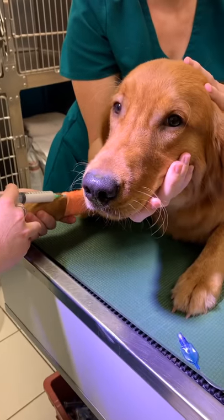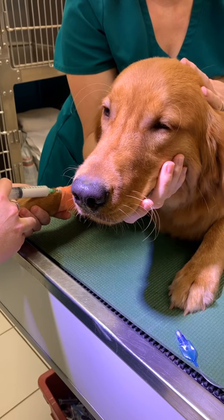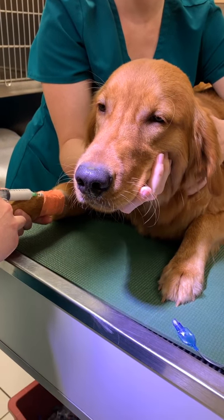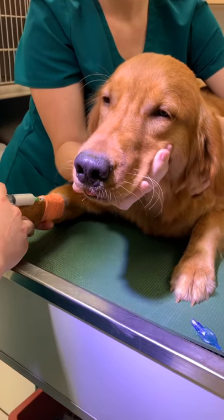So here now we're giving Ollie his intravenous propofol. This is after he's already been pre-medicated, so you can see he's already a little sleepy. But this will help to induce the next step where we'll place an endotracheal tube so that he'll be receiving oxygen during his procedure.